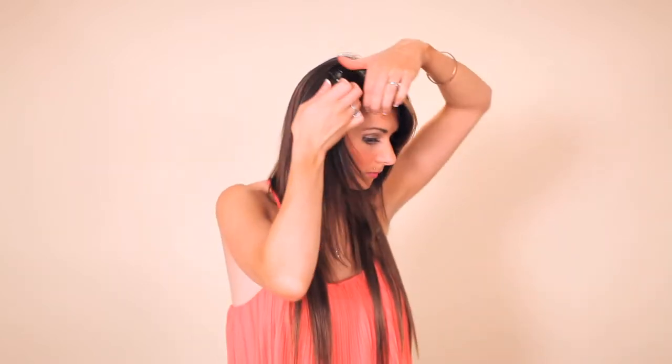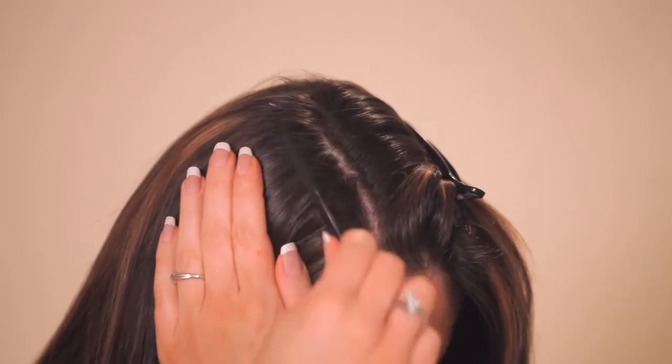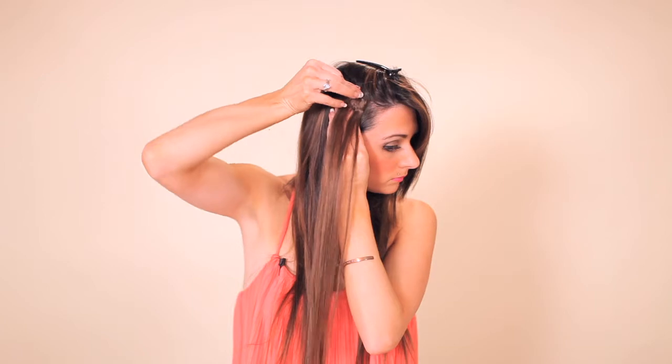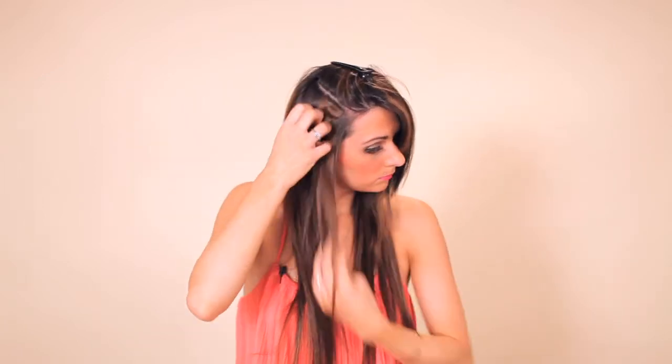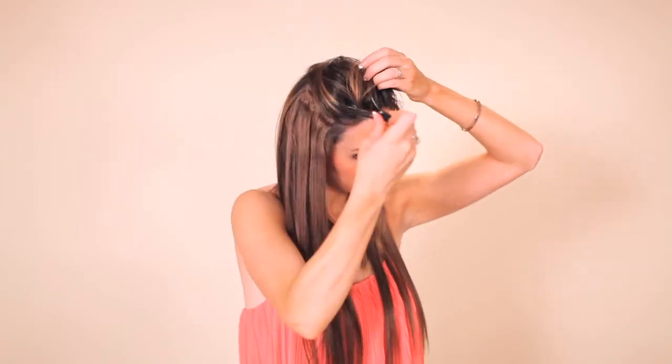You can see the sides tend to be a little bit bare, so I am going to fill them in with the one and a half inch wefts and section off those sides. Now at this point you have all your extensions applied to your hair securely and they are not going to fall out.